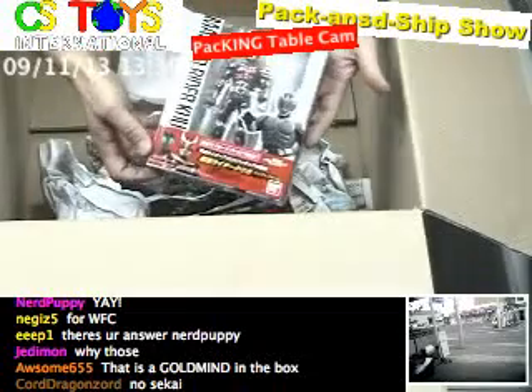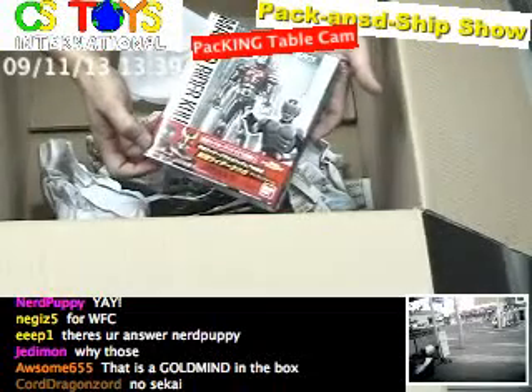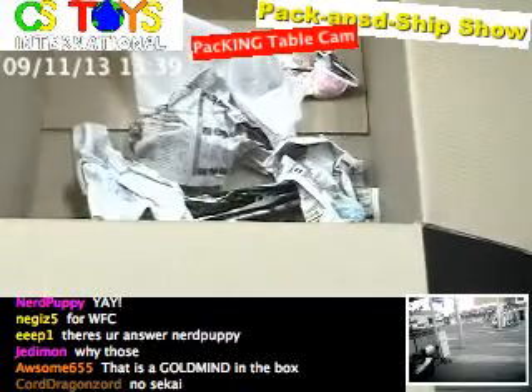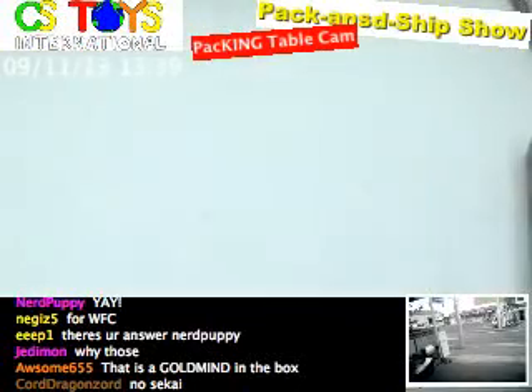Yes, it's S.H. Figuarts, the Kamen Rider Kuuga. This one has been out. So this is box one. Now let's go to box two.